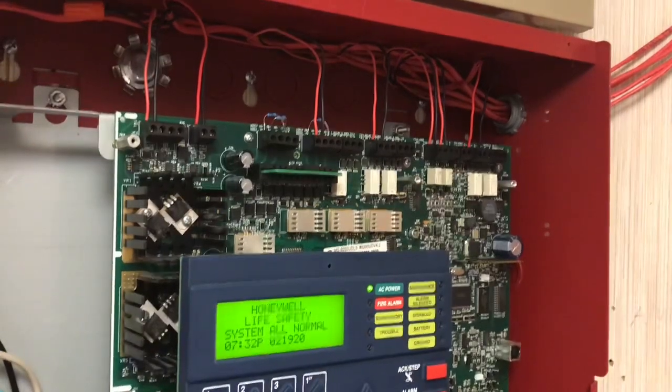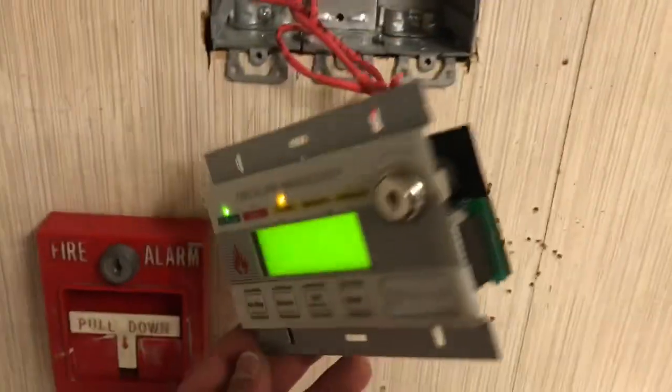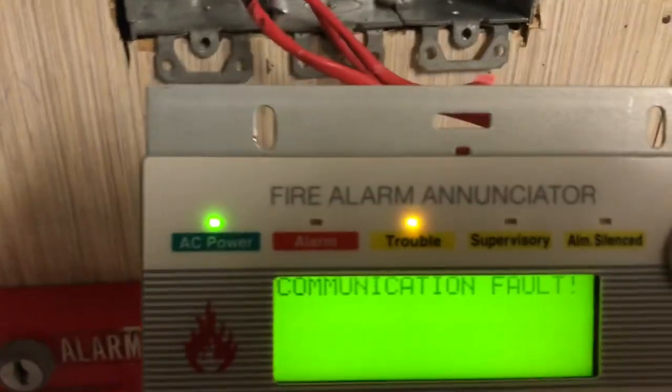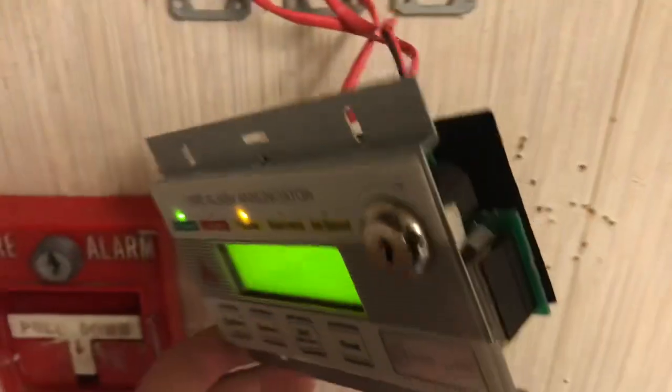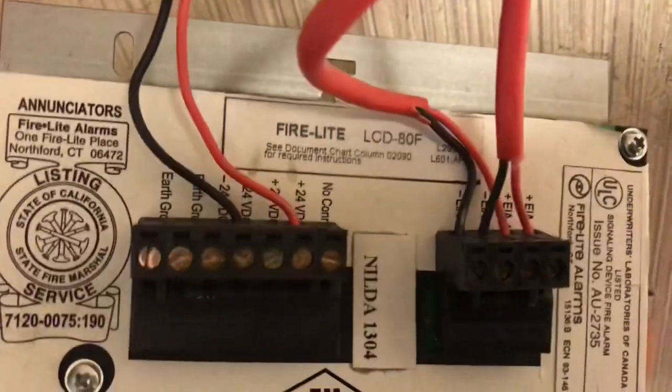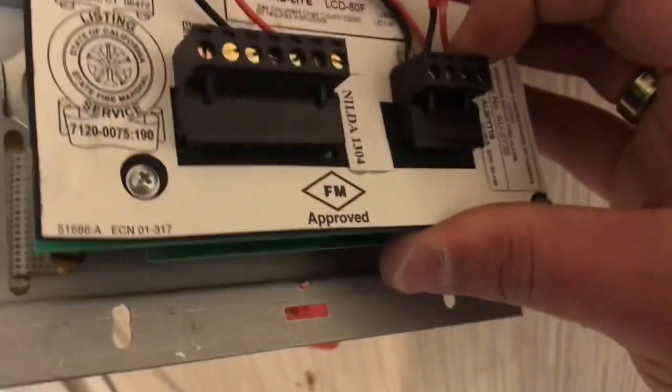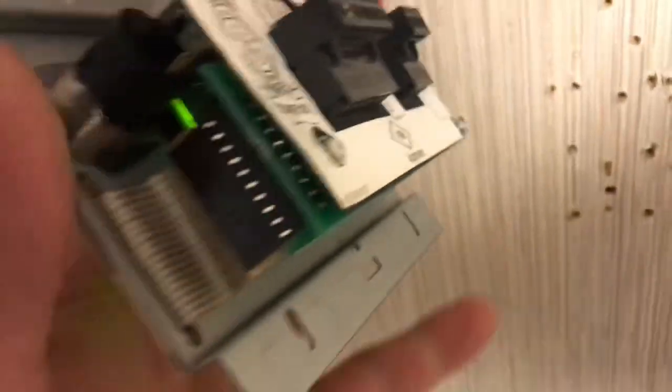Now I'm going to show you how the enunciator gets wired. I took it out of the wall to show you — right now it says 'communication fault.' It has 24 volt power but it's not programmed into the system yet. Here's the back of it: there's your 24 volt power — positive and negative — and here are the communication lines. You can unplug them and plug them back in when wiring.